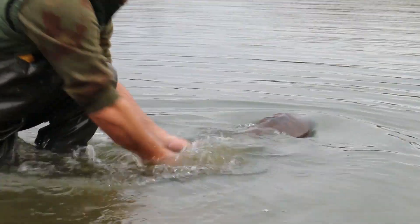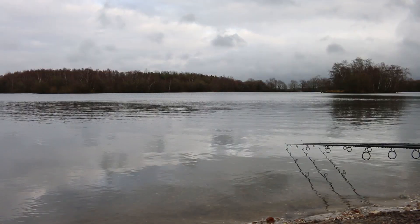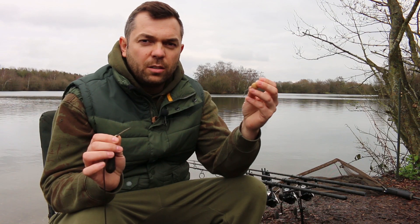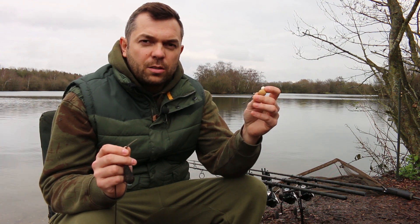Good afternoon. We're at Wellington Country Park in Reading. You've just seen me return that 36 and a half pound mirror — this is the rig that I caught it on. I'm going to run you through how I tie it and the products I used.